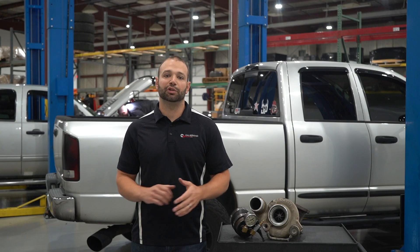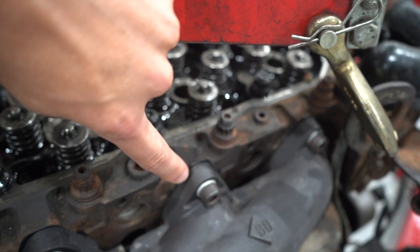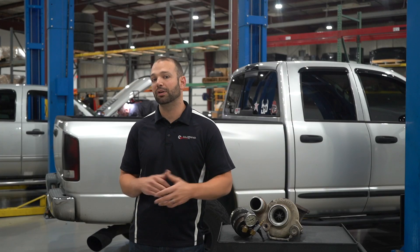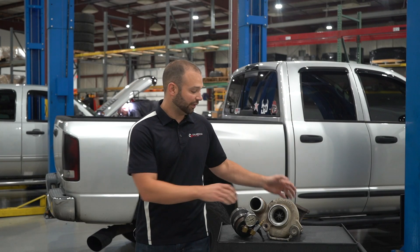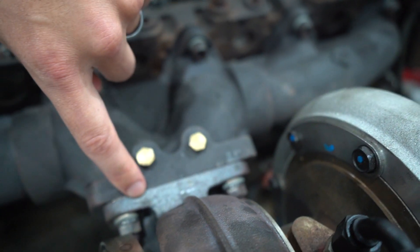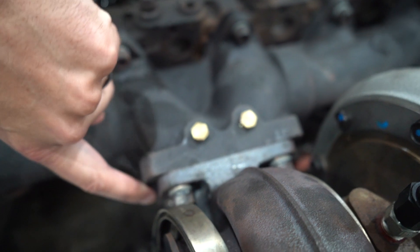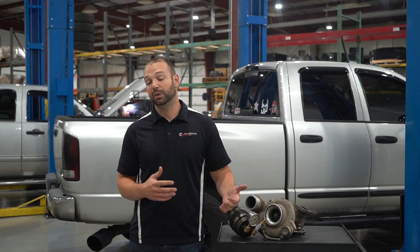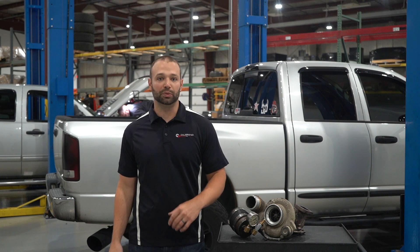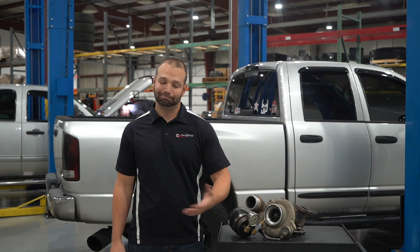After you're done with the boost test, look over the exhaust manifold — look at all the gaskets as they connect the exhaust manifold to the head. You shouldn't have any excessive black soot under the hood, any wisps of black smoke around those exhaust gaskets, or around the flange that bolts the turbocharger to the exhaust manifold. Boost pressure loss is definitely bad, but losing drive pressure can be just as bad because that energy needs to be used by the system to build boost.